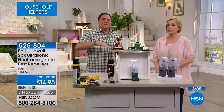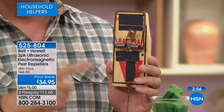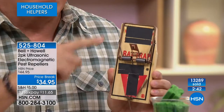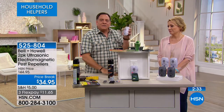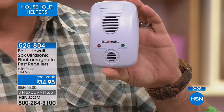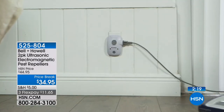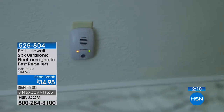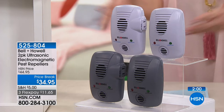Live cage traps — my dad tried those, and the mice just ran back into the house. You don't need any of this because if you have Bell & Howell pest repellers, you take care of all of it without the fuss, without toxic chemicals, nothing to bait, nothing to clean up. Pest-control services drill holes in your walls to put poison inside — I don't want poison anywhere in my house. At $34.95, you own these — there's no filter, no chemicals, nothing. You're done.